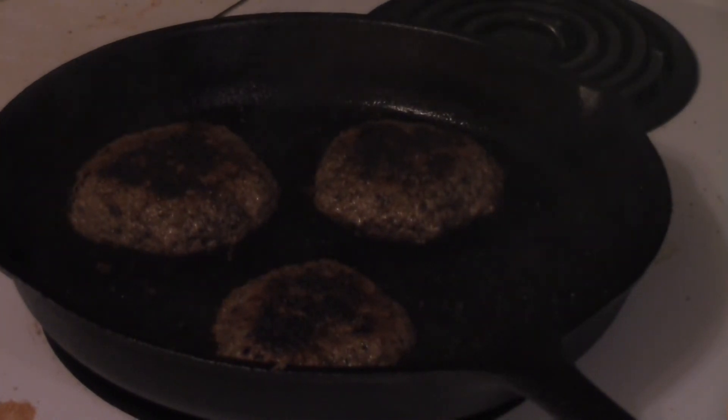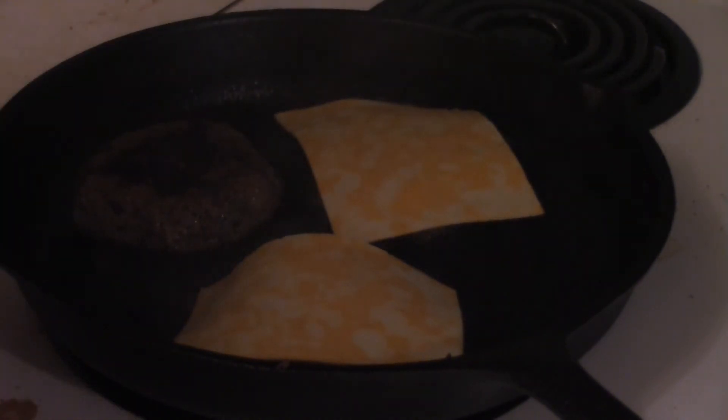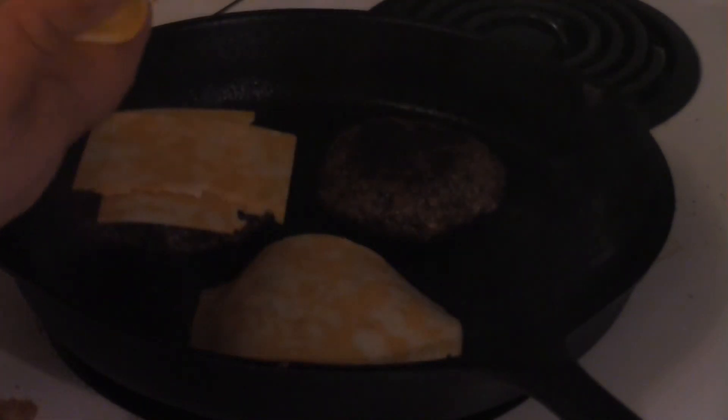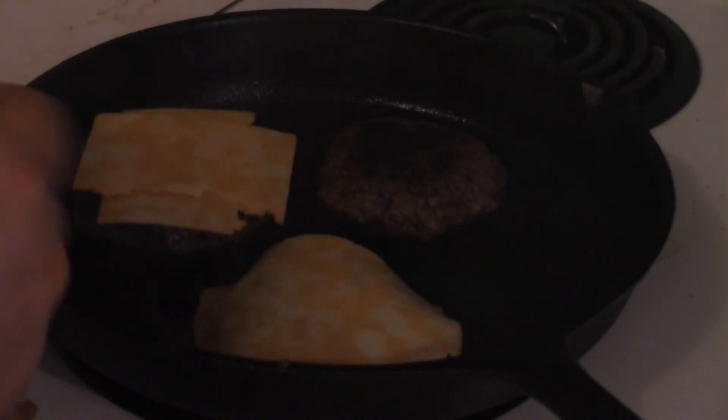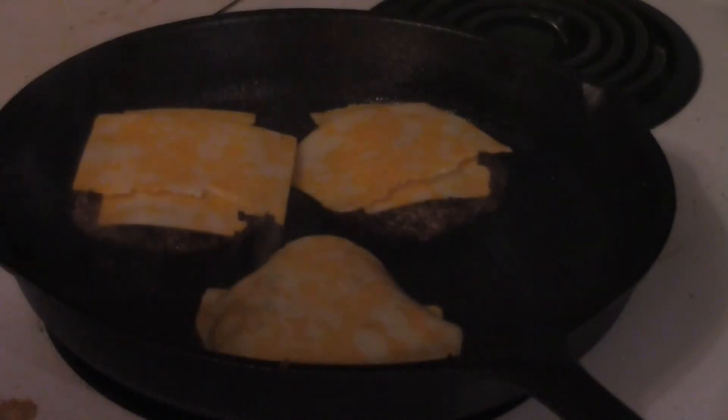Okay, through the miracle of cooking show editing, these burgers are done. One last thing to do — you want to add a slice of Colby Jack cheese to these burgers. And because we're using extra big slices, you might want to rip them in half, like I'm doing. Not sure why they feel the need to have extra large pieces of cheese, but what the hell. Put the lid on and give them a minute, and we'll be ready for the final step.